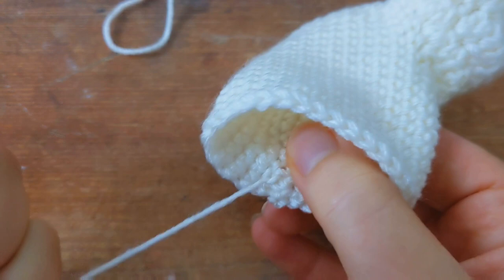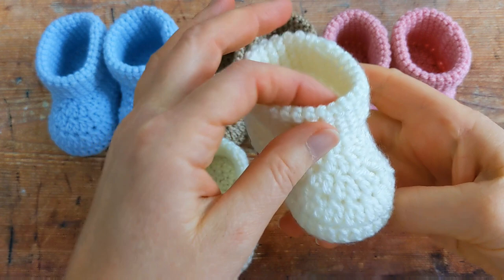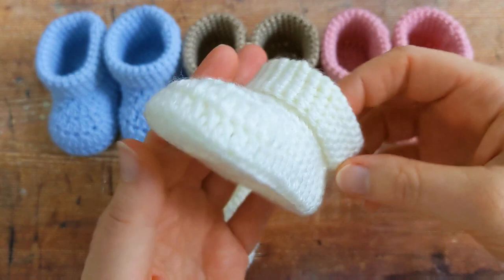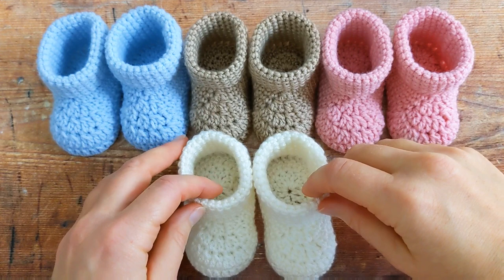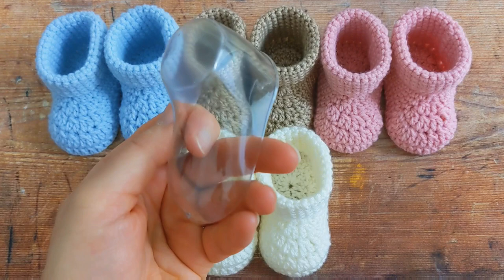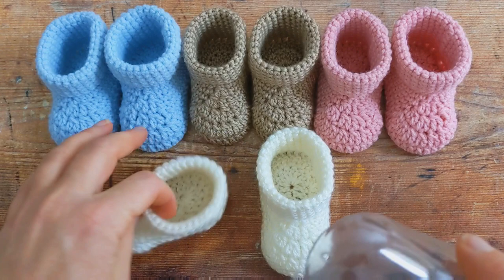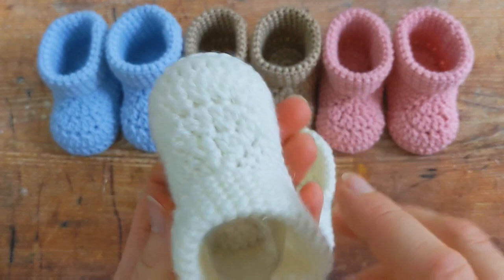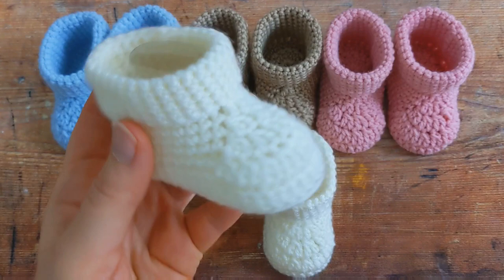And here are the booties all finished! To shape my baby booties, I like to use these plastic baby shoe inserts — you can get them from various places such as Amazon, or sometimes when you buy baby socks or shoes they come with these little plastic inserts. I just pop them in and leave them overnight, and when you take them out it leaves them with a nice rounded toe and a nice little shape.